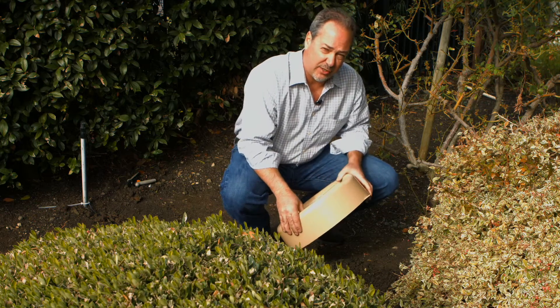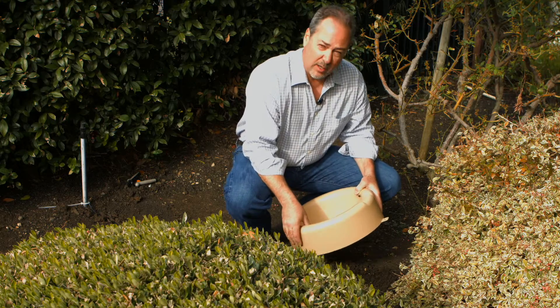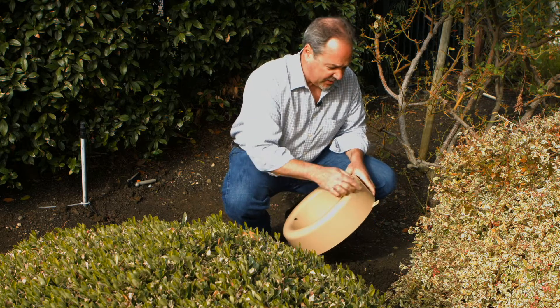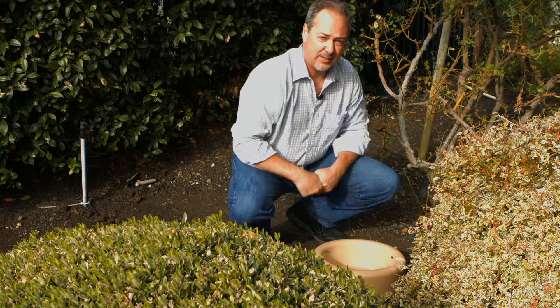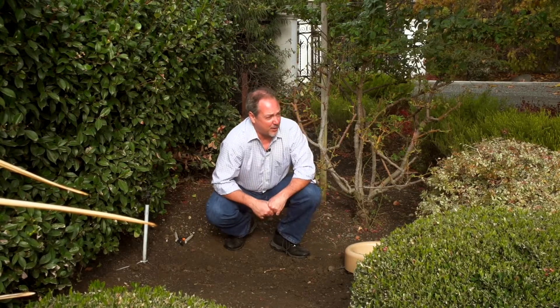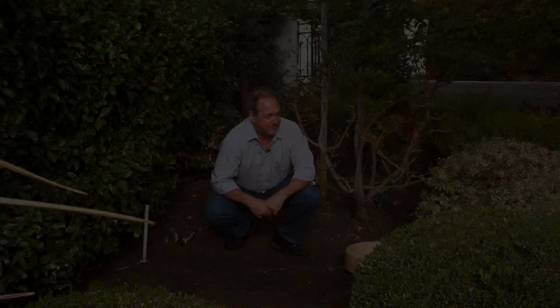After installation of the HydroPet, we've included three metal stakes that you put into the eye holes and secure the HydroPet to the ground. Now your HydroPet is ready for action.